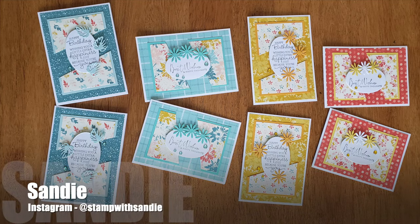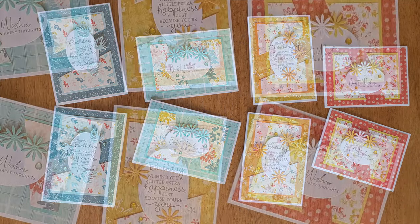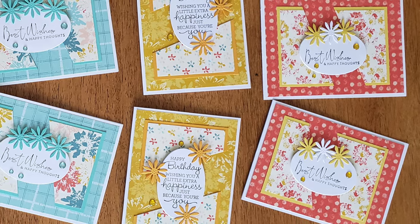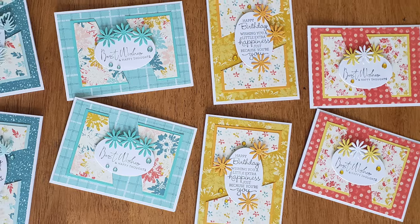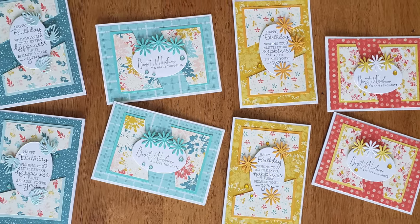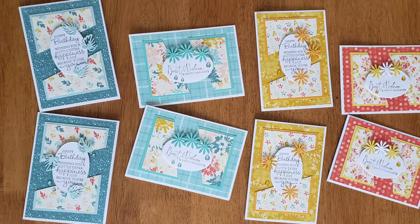Sandy, who shares over on Instagram as stampwithsandy, has created a set of beautiful floral cards. I love the varied pattern papers and how she has some portrait and landscape cards.